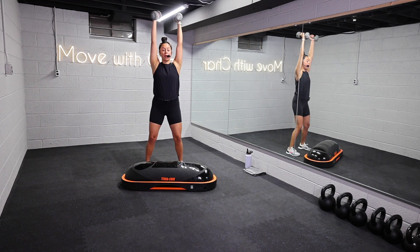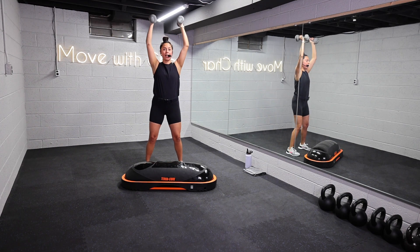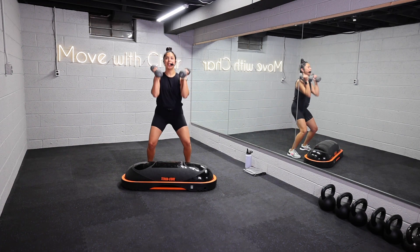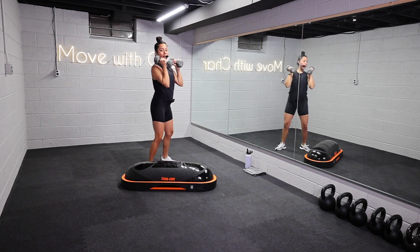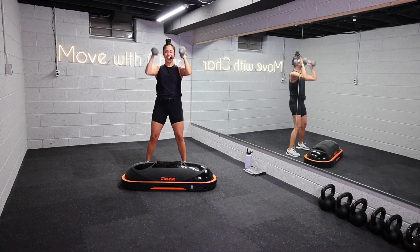First move, we're going to do a dumbbell press. Take a little bend in the knees and then drive the weights overhead. Little bend to the knees, drive the weights, reset. Core is nice and strong — we don't want any arch to the back, so close those ribs. Let's get it.